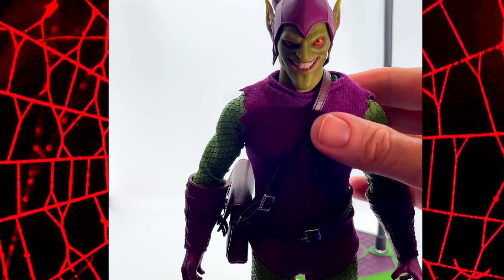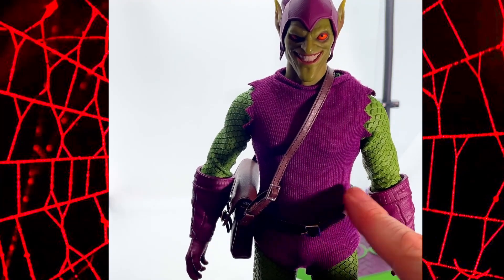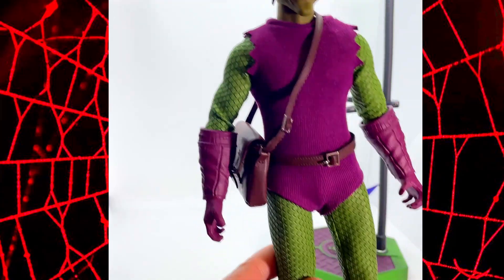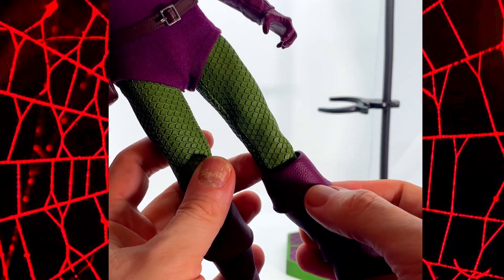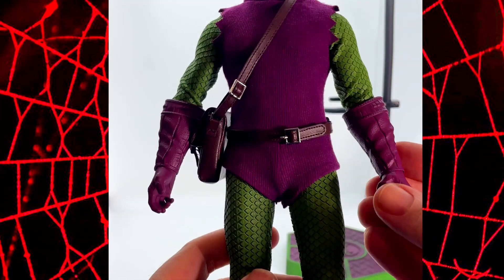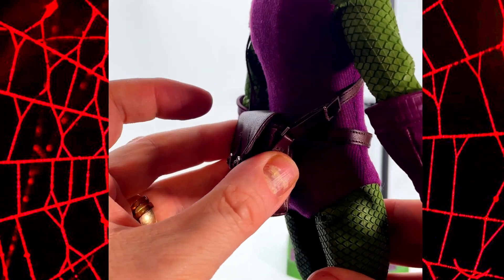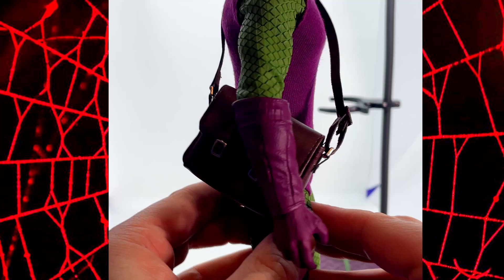The costume itself is a mix of fabrics and paint. This is kind of a purple woolly jumper, which I love. You've got a pleather leather belt here. The costume's really tight on him — the green is just like stuck to him in some way. The boots and gloves have got this purple leather effect — it looks like real leather and they are movable. His belt is this pleather effect. You've got a satchel here which you can open, and inside it's got some foam just to maintain its shape, but if you wanted you could take that foam out and put the pumpkin bombs in.